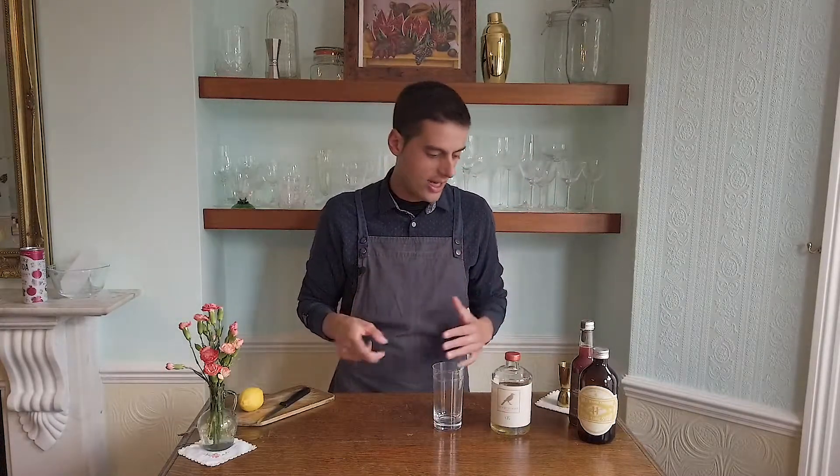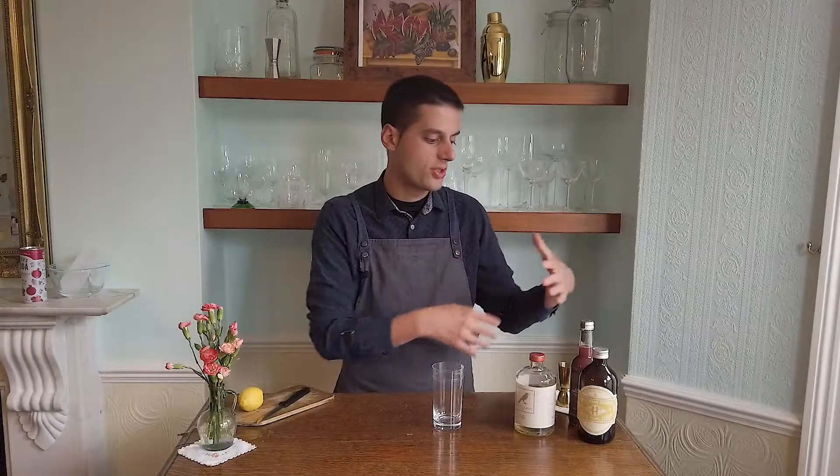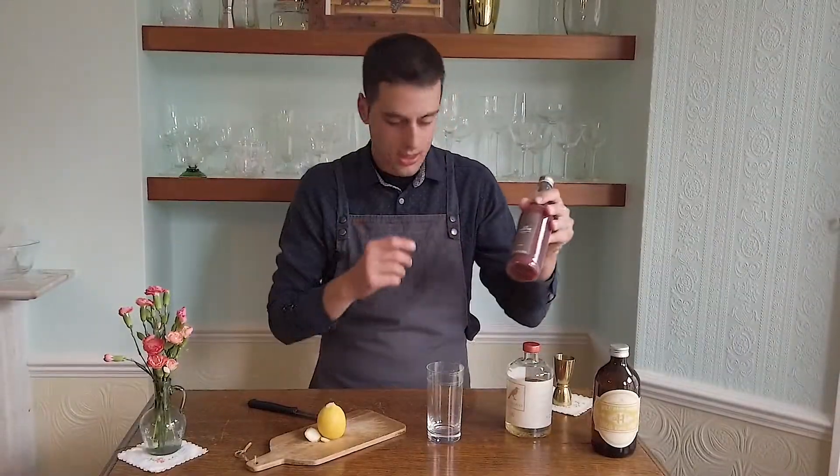With Mockingbird alcohol-free tequila we'll have the earthy and grassy notes of the Mockingbird Spirit, and then we'll add some juice for color, and some spiciness. We're using ginger syrup, pomegranate, and lemon.